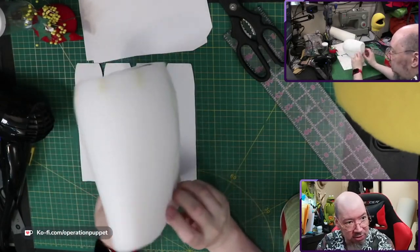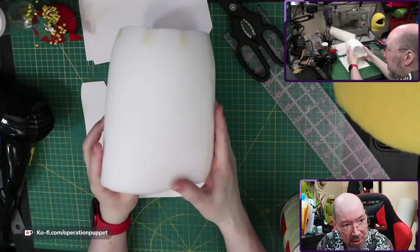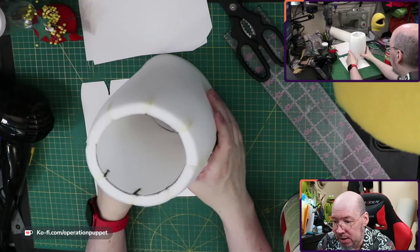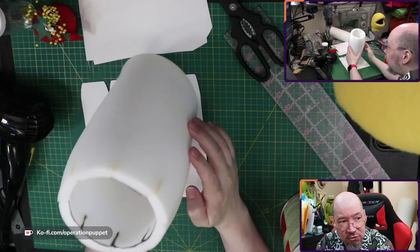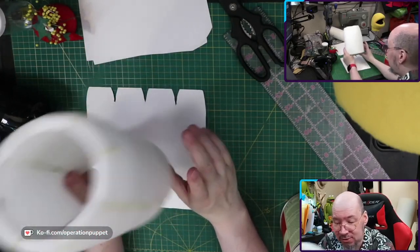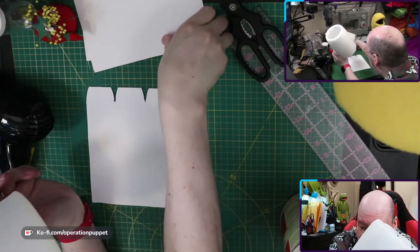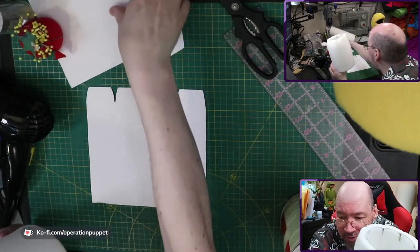We are going to put some boning in here, which means it will hold its shape a lot easier. We're going to put a ring of boning in the top and a ring of boning in the bottom, and that'll be great. We're going to go into that in more detail probably on the live stream. What I will do right now is make the fabric skin, so let's get our pattern.